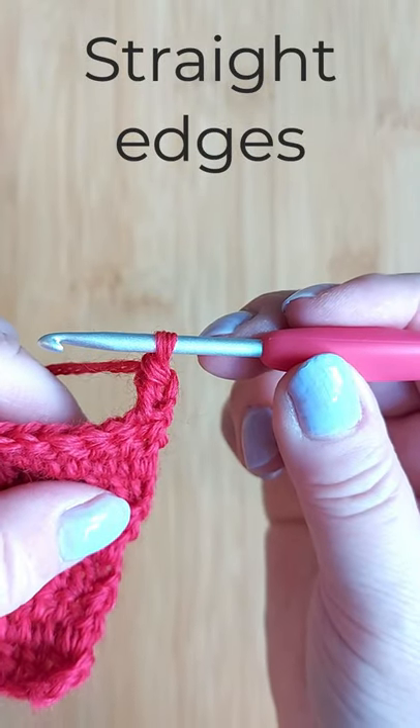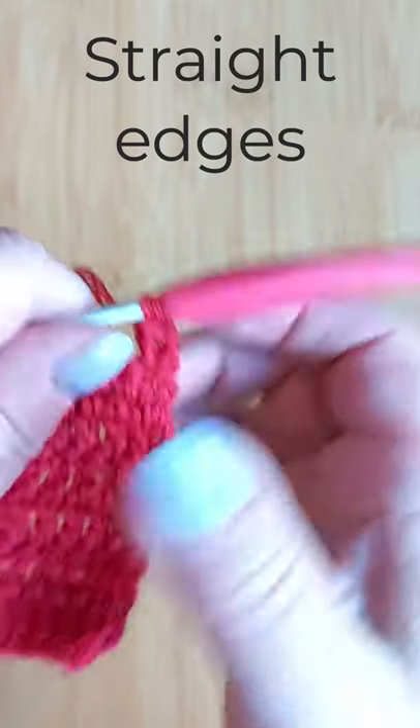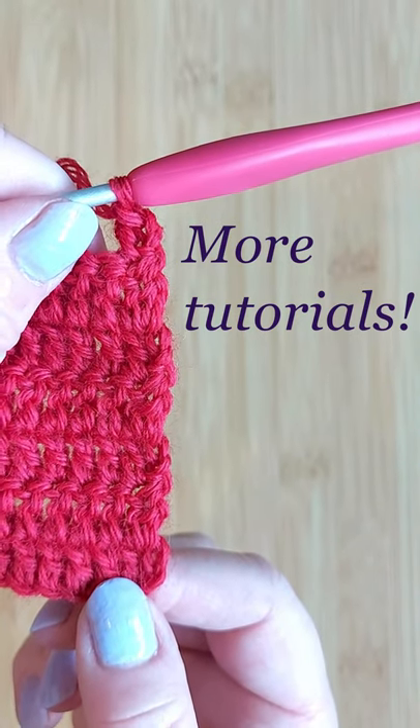And that's all you do — repeat this at the end and beginning of each row and they stay completely straight. Also check out all these other quick crochet tutorials.